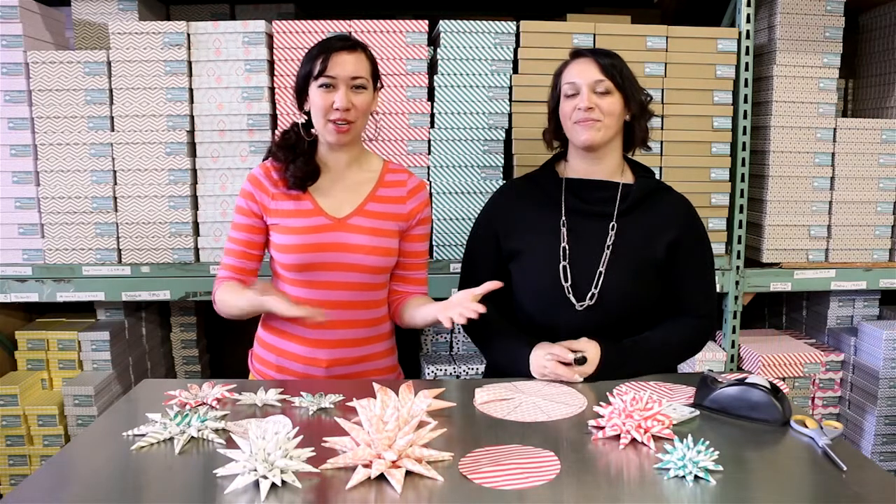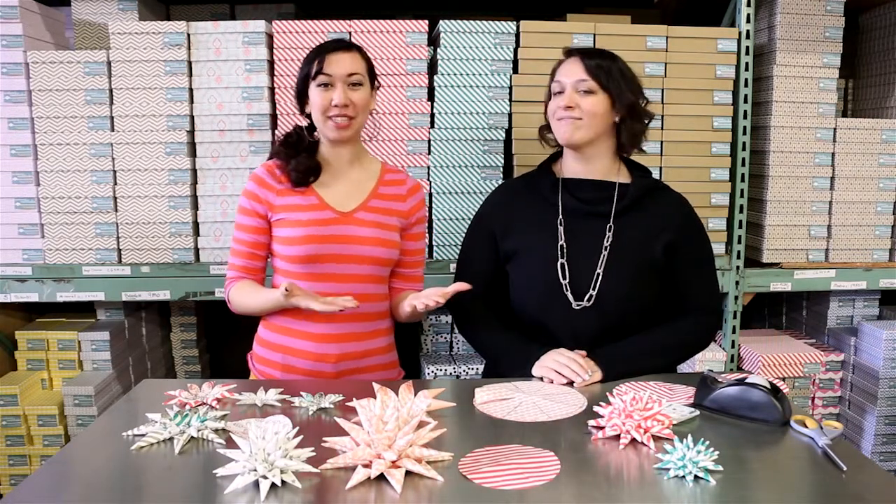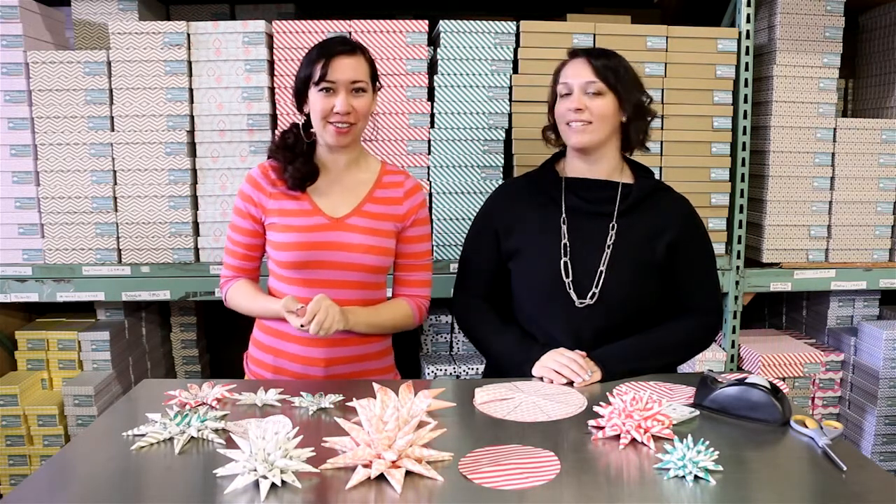Hey guys, I'm Katrina from Syracuse.com once again here with Jen DeRoberts, the team lead here at Smok at the Delavan Center. Smok is an artisan letterpress line based right here in Syracuse, and she just taught me how to wrap a perfect present.